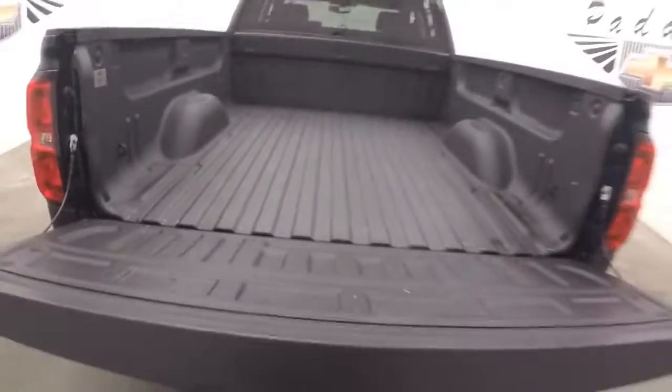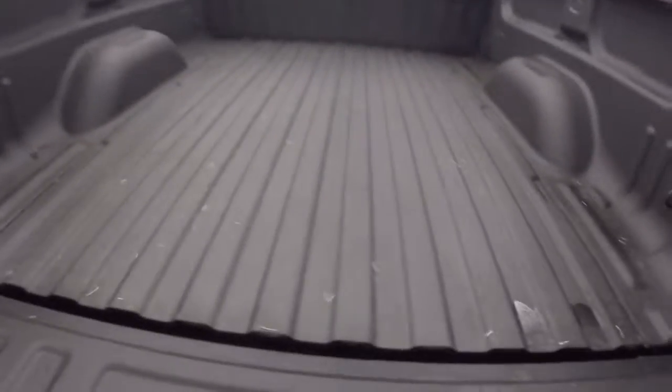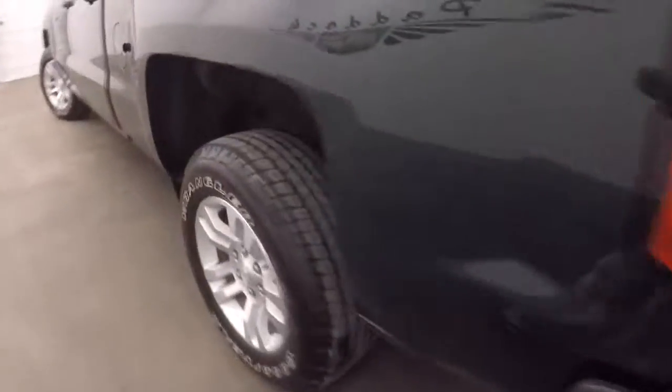Coming around to the back to drop the tailgate — there's a nice spray-on bed liner, nice and tough. The alloy wheels and good tires are visible here as well.